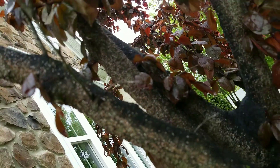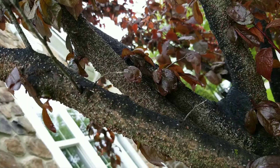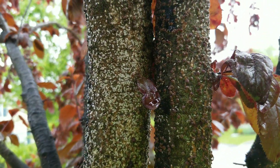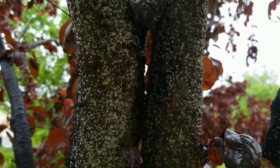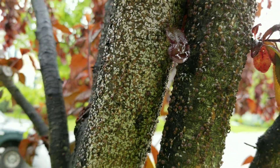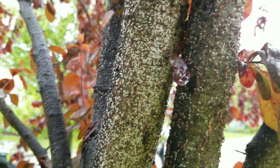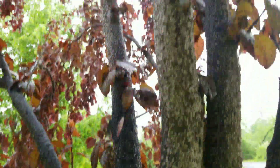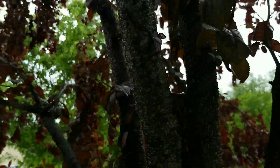You see all this — this is lacanium scale. You can see the larger females. These are just past the crawler stage, the smaller ones. You can see all the scale and all the honeydew. There are ants all over this thing; it's completely covered.